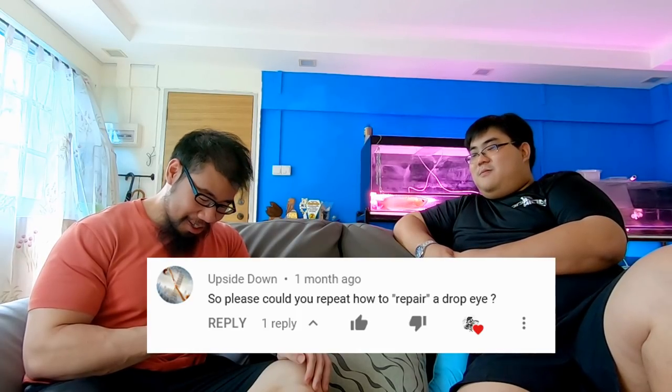Next question from Upside Down: how to repair drop eye? There are two types of drop eye. If the drop eye isn't very serious — only slightly — three quarters of the time when a fish is small it's usually due to environmental factors, like the lighting or the positioning of the tank.